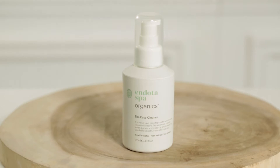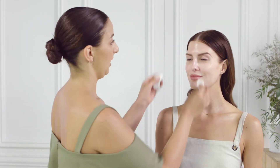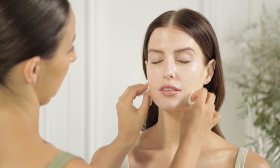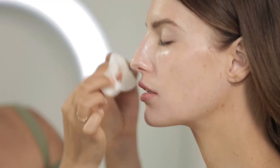We always start with a double cleanse. To start off I'm going to use the Easy Cleanse, which is rinse free. Just putting some on cotton pads and then working from the inside of the face outwards. This is a micellar water which actually takes off any residue of makeup before our second cleanse.